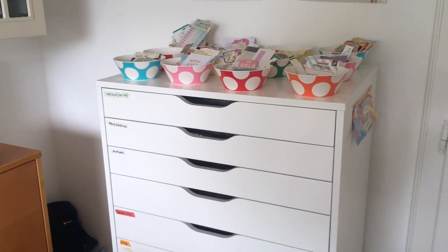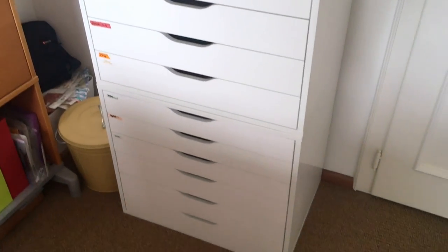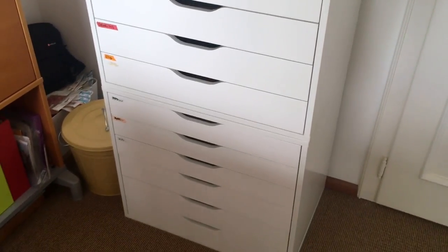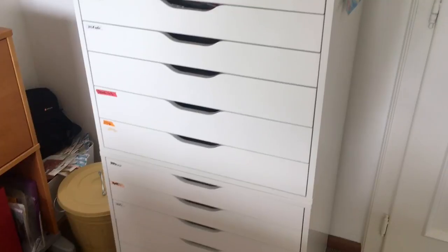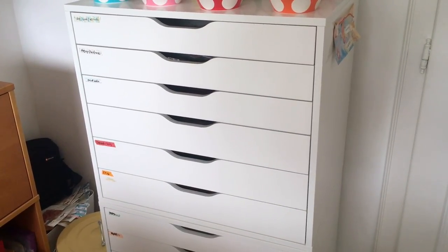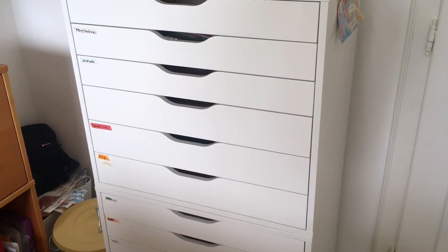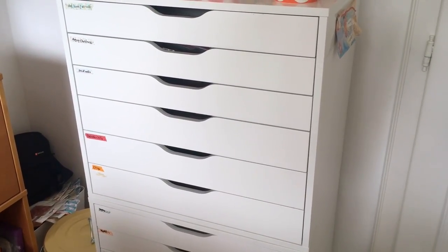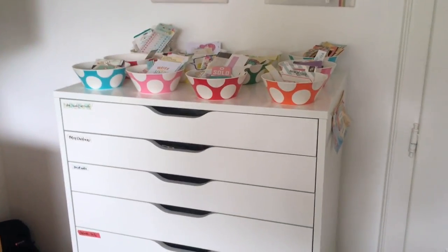First I want to show you what I've done with these drawers. You can see there's actually two units stacked on top of each other, and I took the wheels off — actually when we put them together we didn't put the wheels on. These are the wide ones. They've got three shallower drawers and then three deeper ones. There's not much difference but it really does make a difference when it comes to storage. So that's how they're set up and now let's have a little peek inside.